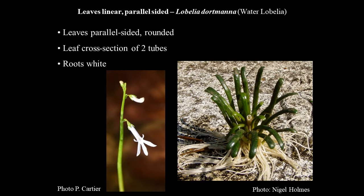Water Lobelia has parallel-sided, rather blunt leaves — quite stiff, often quite curled, and very white roots. When it's flowering there's no problem: it sticks up out of the water with pretty little lilac-coloured flowers. But many aquatic plants are identified vegetatively, with flowers just a bonus. Break the leaf open and it's quite obviously made up of two large tubes. It's also unusual for an aquatic plant in that it produces a little latex when you break it open — a little white substance coming out.